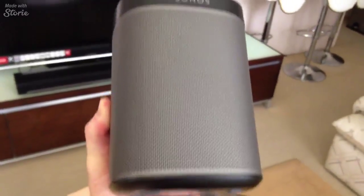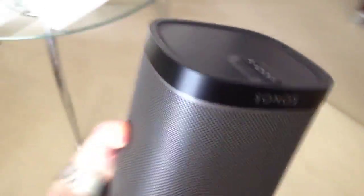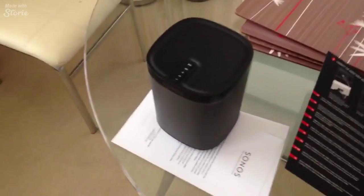And there we have it — Sonos Play 1. I suppose I could have gone for the 3 or the 5, but it's so much more expensive. Apart from the money side of things, I live in a fairly small apartment and I don't really need much in terms of rear speakers. This will provide the 5.1 that I'm looking for.